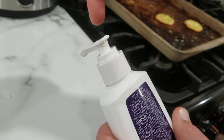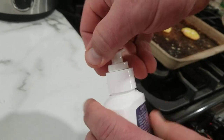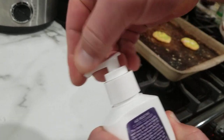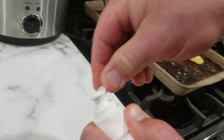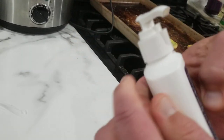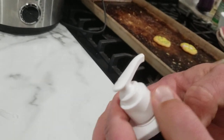This is an instructional video on how to open these pump dispensers — soap, moisturizer, whatever. You might think turning the top will work, but nothing happens. Sometimes you think holding this and turning it will do it, but nope. It's actually this ring that needs to be held in place. Sometimes you even have to use pliers.